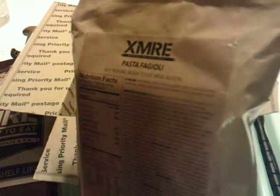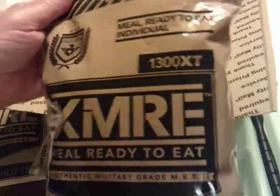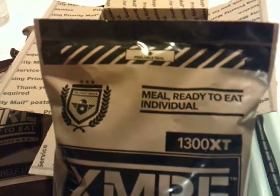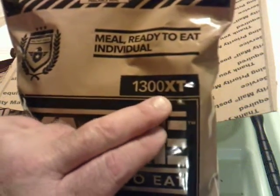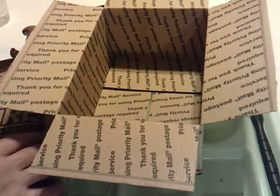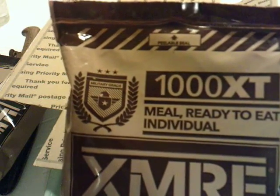Since I prefer savory to sweet, the first one of these I'll review will be the 1300 XT — the pasta — before I do the oatmeal on the 1000-plus calories.